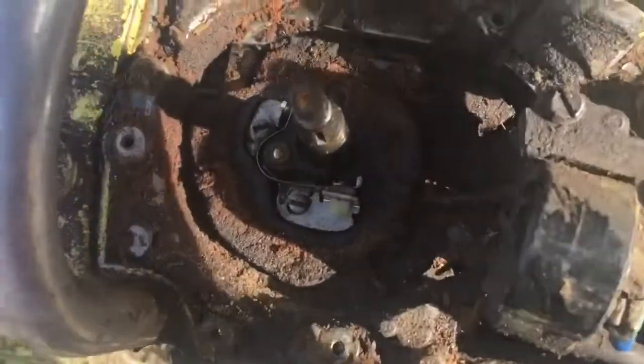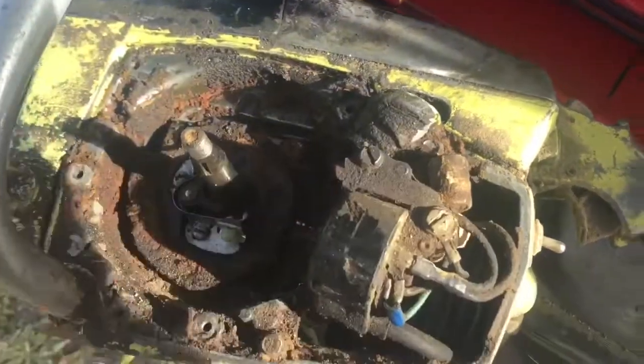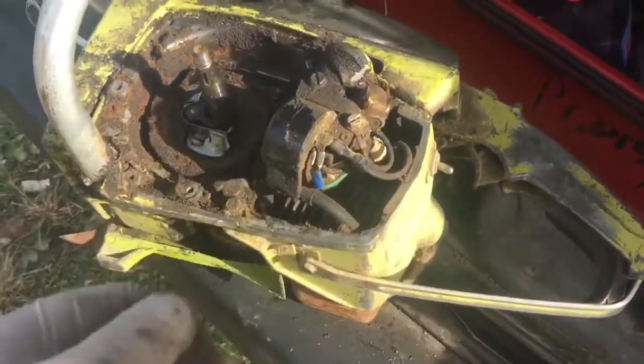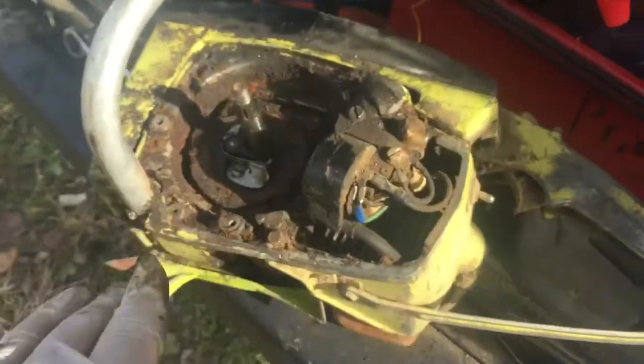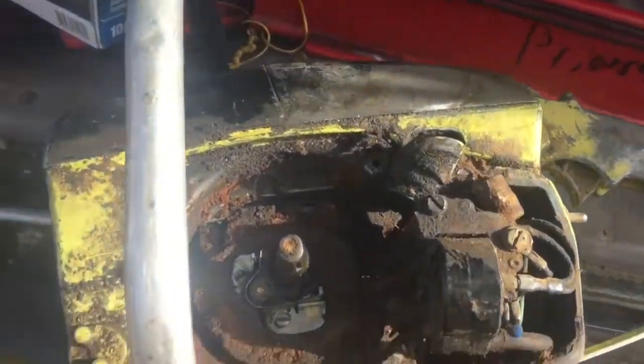We've knocked all the loose stuff out from under here. I'll take an air hose and blow all this out. I might use some brake cleaner but I'll save that for another day because I don't want to get filthy and then get in the Wrangler.